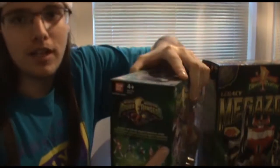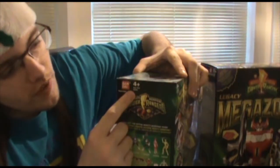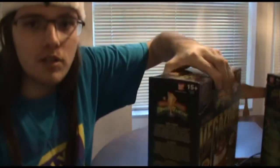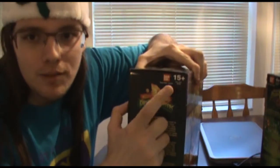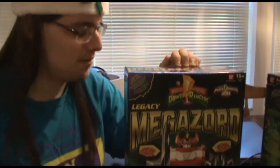I want you to notice something here. On the older version, it says four-plus years of age to play with. On the Legacy Edition, it's fifteen-plus. Take note, parents — if you want to buy this for your kids, you may not want to, because it's expensive for one, and for two, it's basically an adult collector's item. It's not something you can get on the cheap.